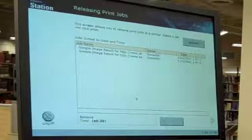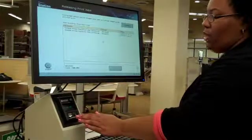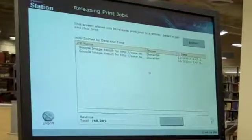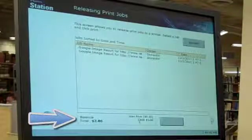When you log on, a list of documents you've sent to the printer appear on the screen. Insert your ferro's print card into the print card reader. Give the machine a moment to read your card. When it's finished, the balance you have on your card appears in the card reader and on the screen.